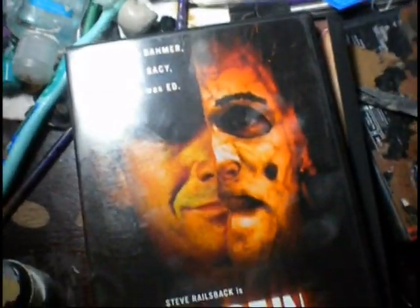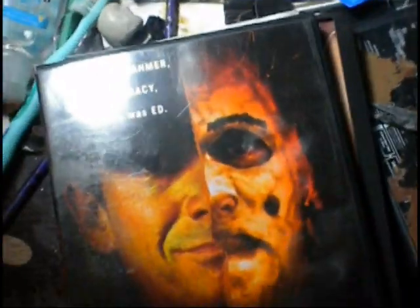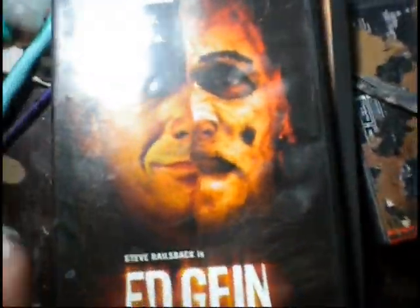I also picked up Ed Gein. This is the guy who inspired movies like Leatherface, Silence of the Lambs, Hannibal Lecter, and stuff like that — the originator. This is Steve Railback's version, not the Kane Hodder version, so it's a little more historically accurate. Check that out — it's awesome.